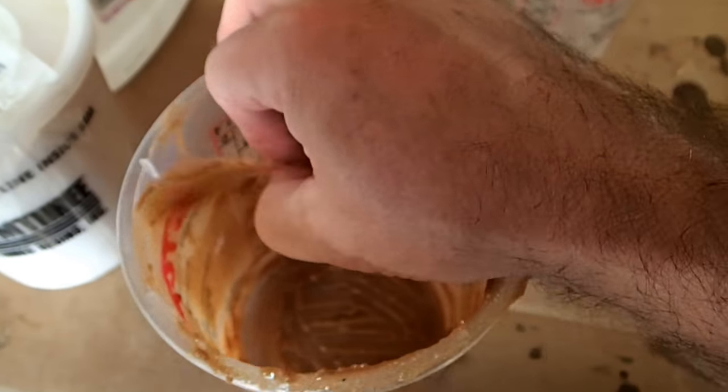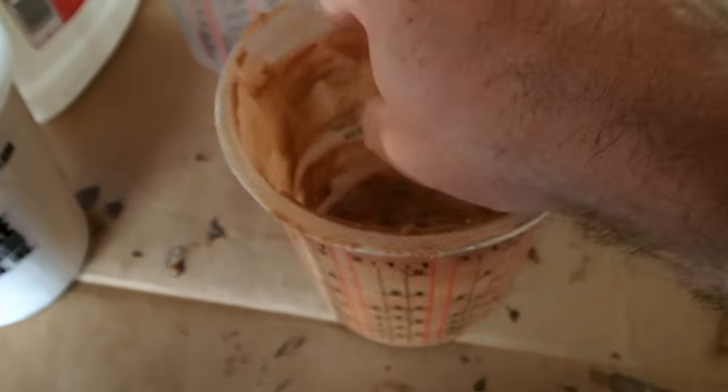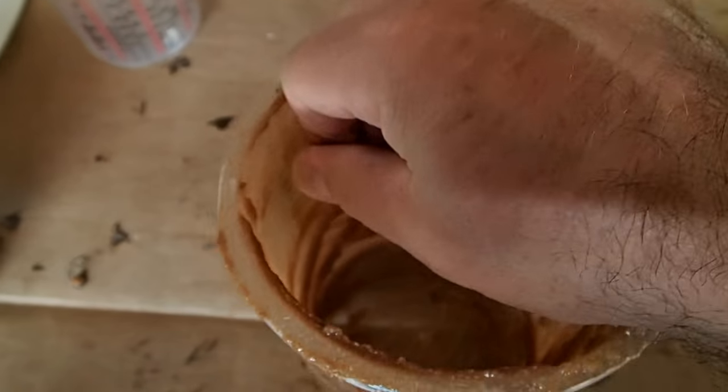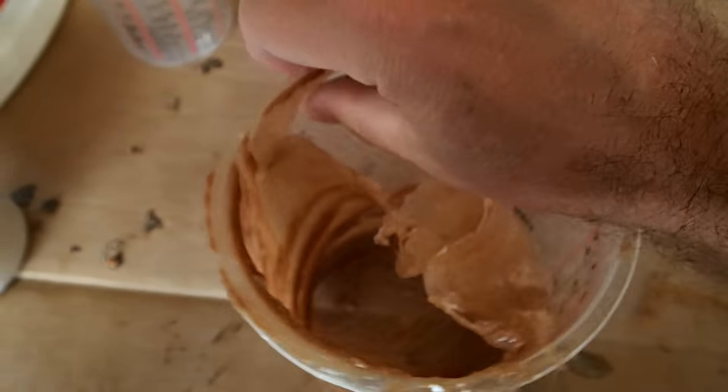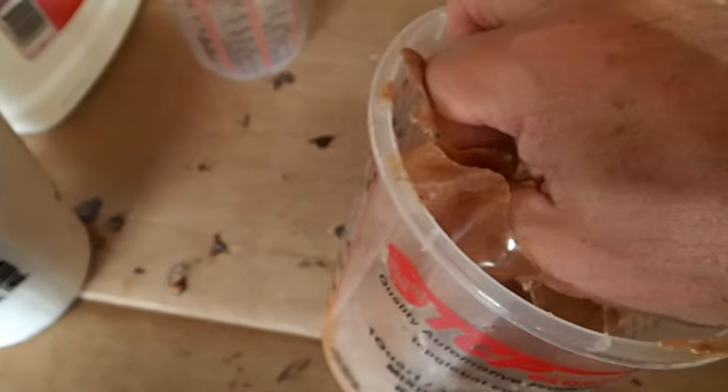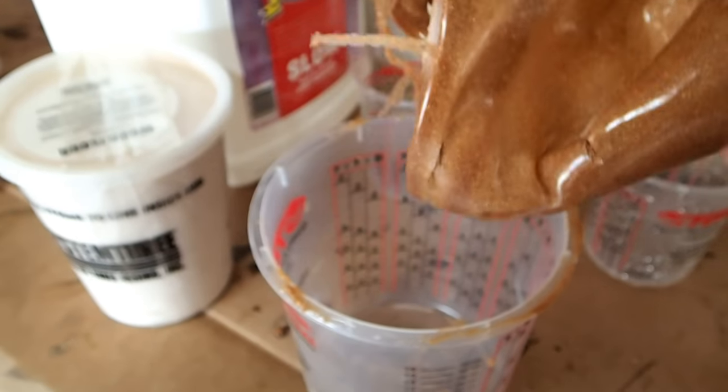We did a little experiment. If you want to reuse a plastic mixing cup, give this a shot. We spread the leftover epoxy all over the inside of the cup and let it harden. I left it for the same amount of time as the epoxy on the camper before I trimmed the fiberglass. It peels out easily and the cup is nice and clean for the next time.